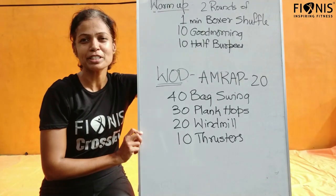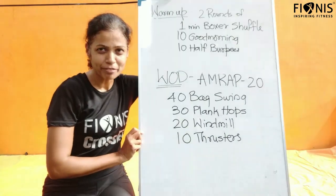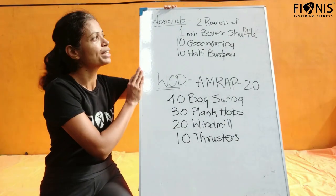Good morning friends. Welcome to Fiona's home workout series. Hope everyone is regular in your activities. Here we go for today's workout.